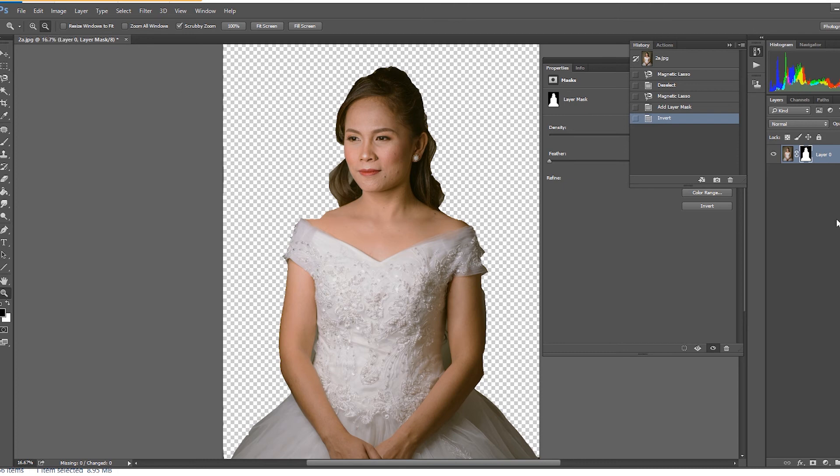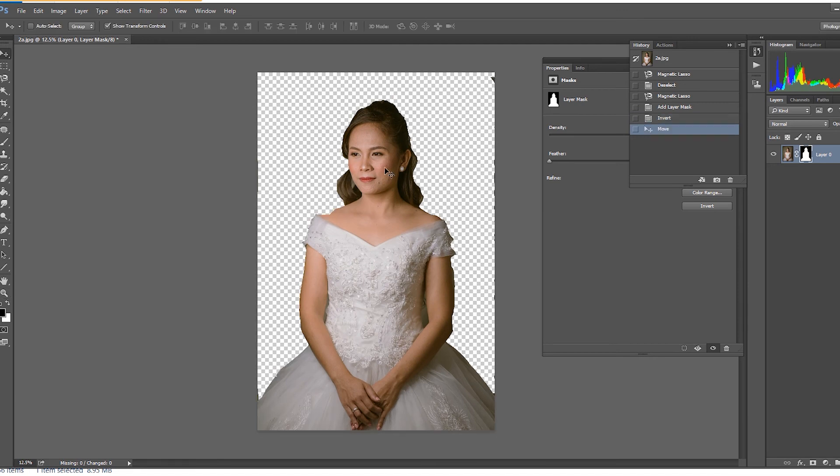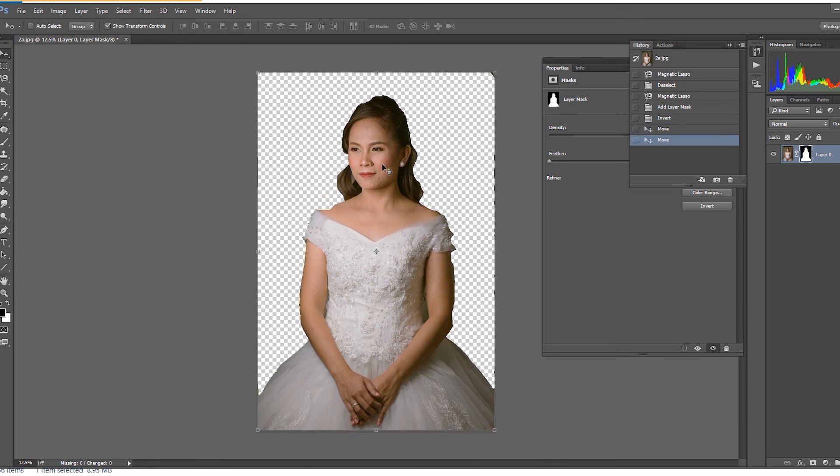For now I just want to show how to remove background using the magnetic lasso tool. This is just very easy — even if you are beginners, I know for sure that you can follow easily. If you are familiar with Photoshop, try to do it. Using Photoshop has a lot of ways to edit — you can play around with whatever you want. Okay, that's all for tonight.